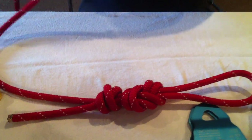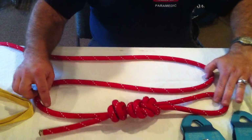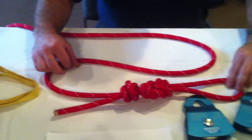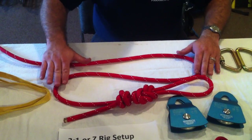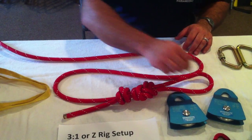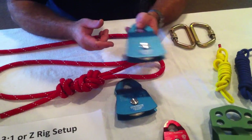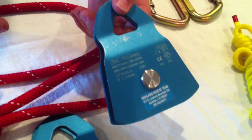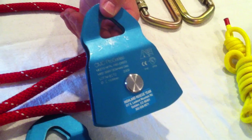You can set this up pretty small — I've always found it useful to set up small. You'll want to set this up with your figure eight facing away from your anchor point and arrange a Z configuration, which will help you set up your three-to-one. You can use any number of different types of pulleys we carry, as long as they carry a general-use rating. Make sure these are set up for rescue loads, not personal loads.